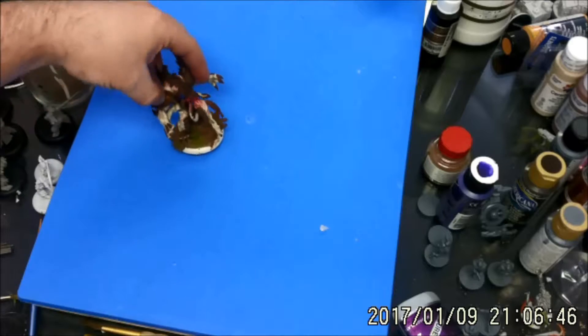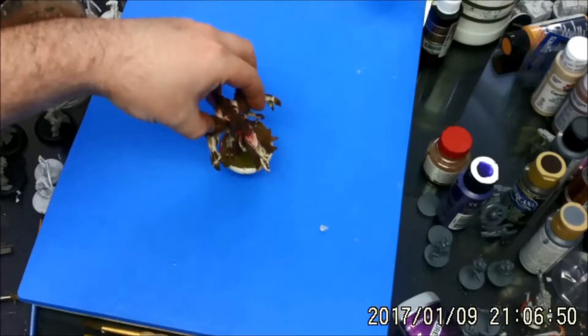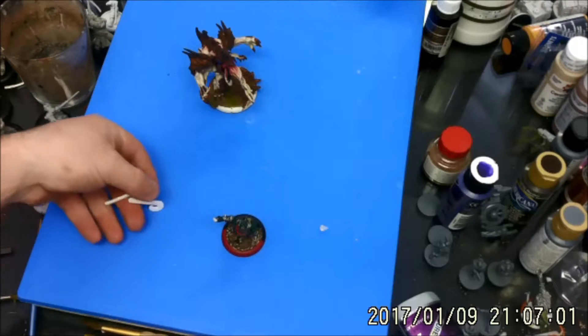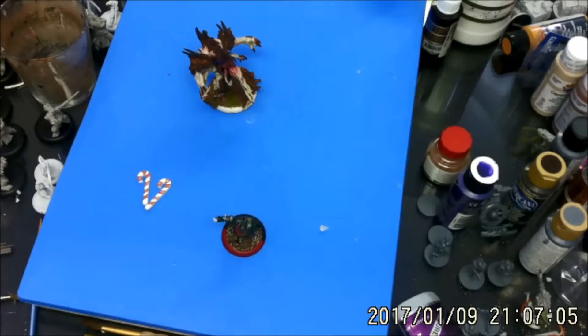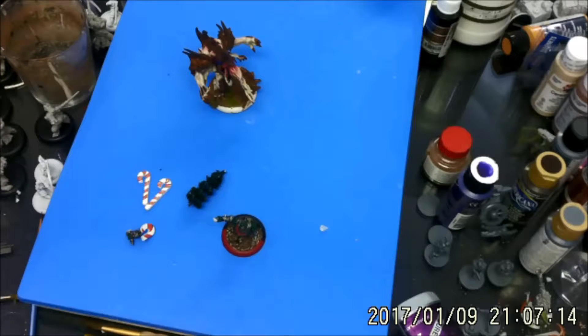Before I get going on Proteus Base like I was planning, I got a gift from a Secret Santa. I participated in the Secret Santa exchange on the Privateer Press forums, and he came today. It's a Trollblood Felcaller, I think.